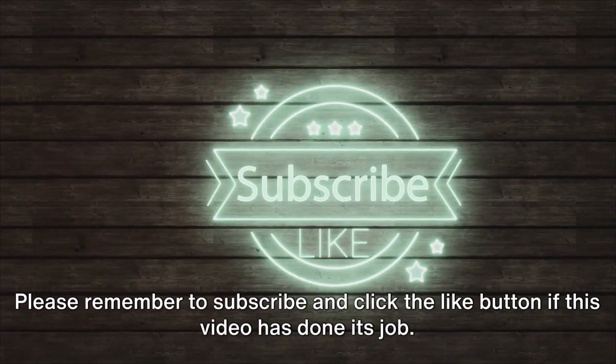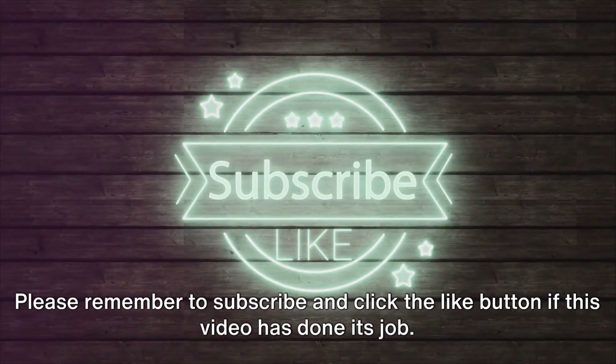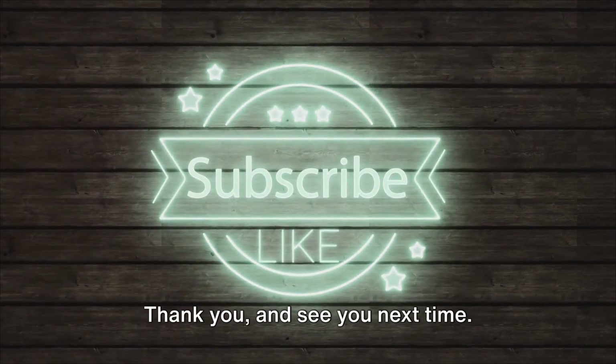Please remember to subscribe and click the like button if this video has done its job. Thank you, and see you next time.